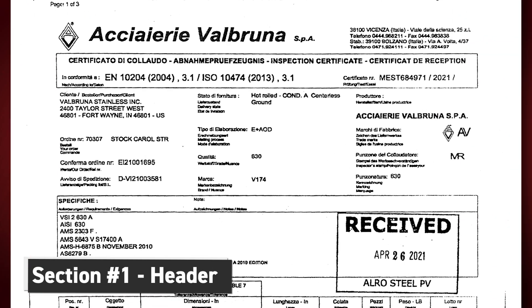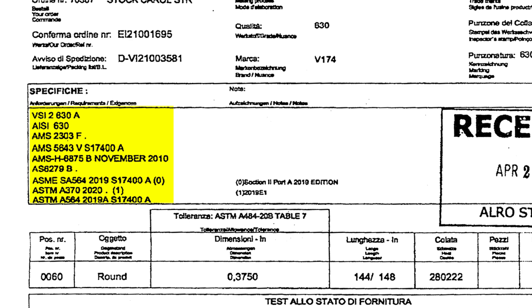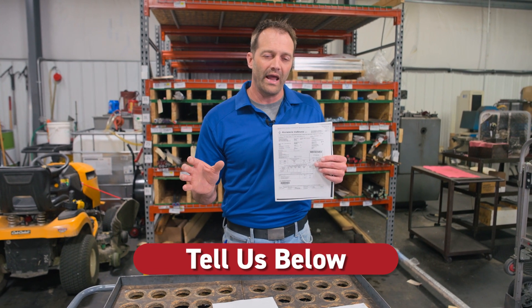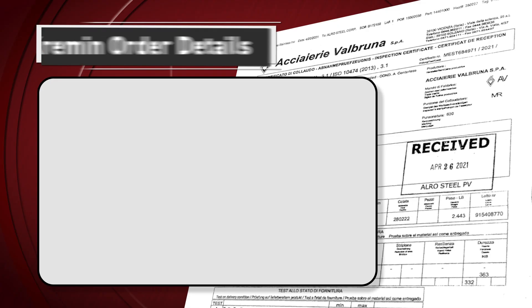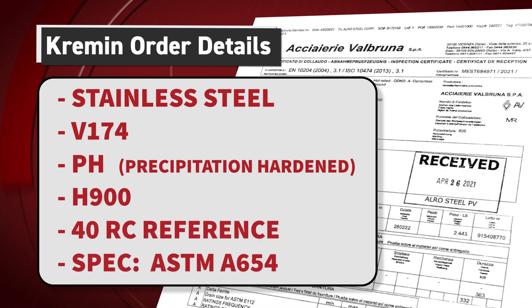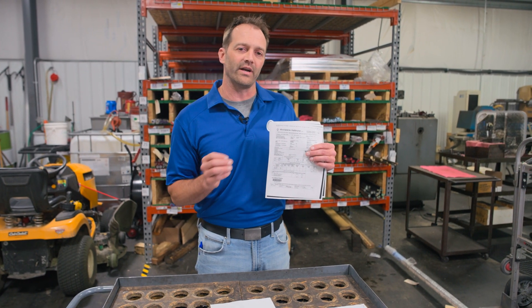Beginning at the top, section one — this is the header. It contains the mill company, their certifications, and in the bottom section we see more of the meat and potatoes of the material cert. You have hot rolled, condition A, centerless ground. Further down you see 17-4. I'm going to reference the PO that we purchased the material for, and walk through whether this meets our specifications. Our print calls for stainless steel 17-4 PH, precipitation hardened, H900 with a 40 RC reference, and a spec of ASTM A654. As you can see in section one, it does show the 17-4, and we'll walk through what meets the H900 requirement a little later.